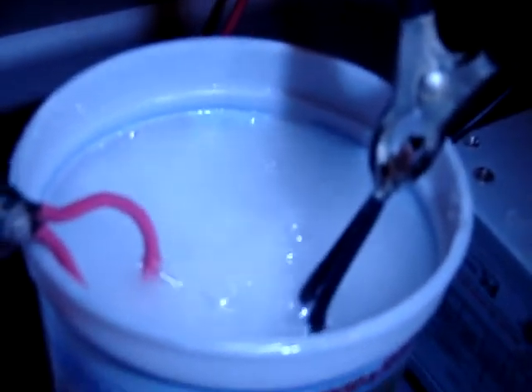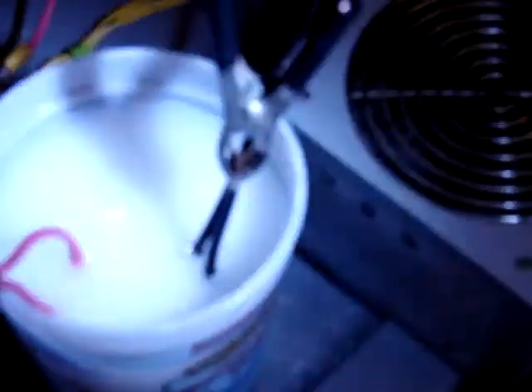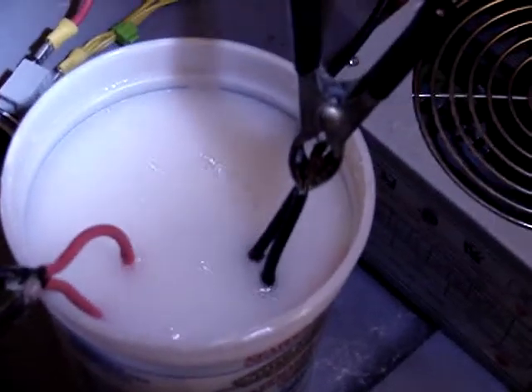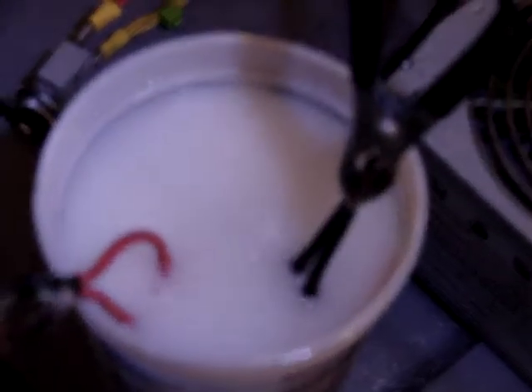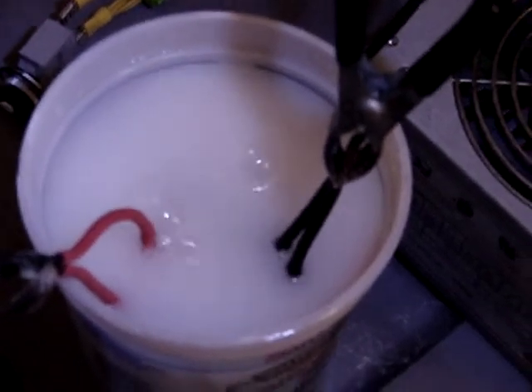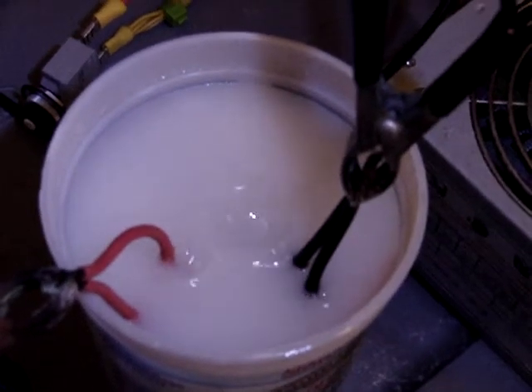That baby's cranking — got lots of output right there. Kind of hard to see it though, maybe if I can get the camera around here. I don't know if you guys can see this, but there's a lot of bubbles — it's not really foam, it's just really small bubbles coming up to the surface. I thought that was kind of interesting.